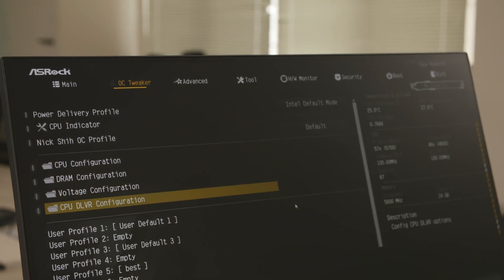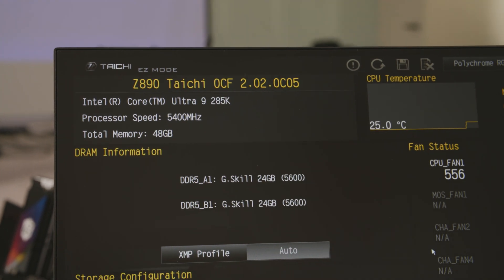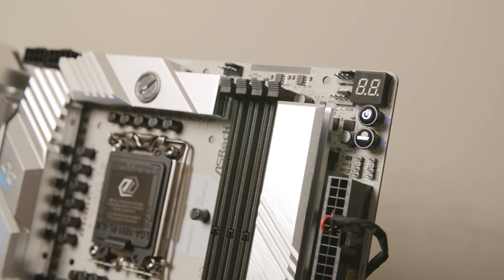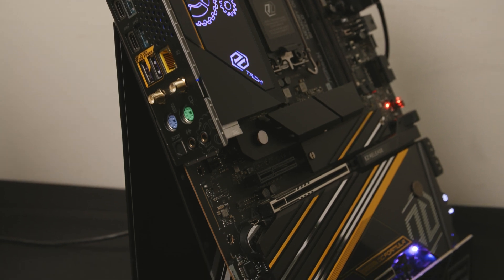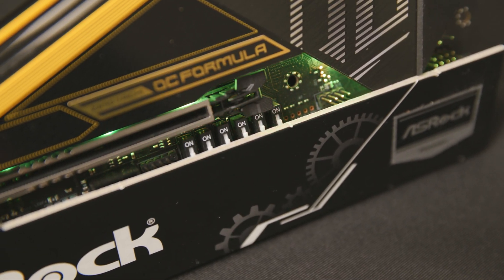We use Intel's suggested default settings for our Z890 Arrow Lake platforms, so all the boards will follow the Intel default settings, to guarantee the best performance is tuned by default. You don't need to choose any profile — when you just power up, it will be Intel default settings.